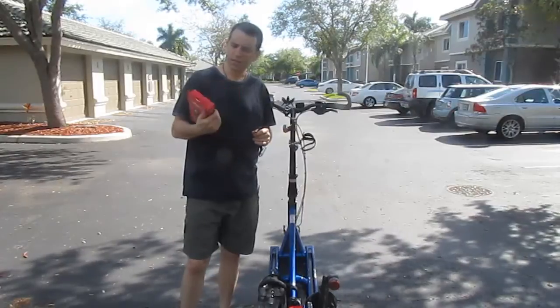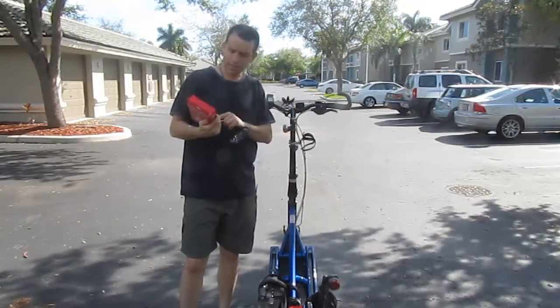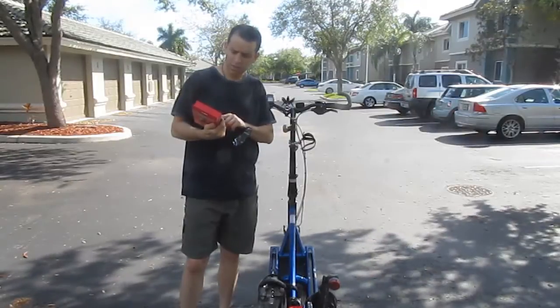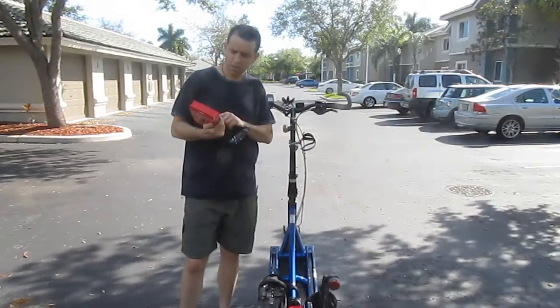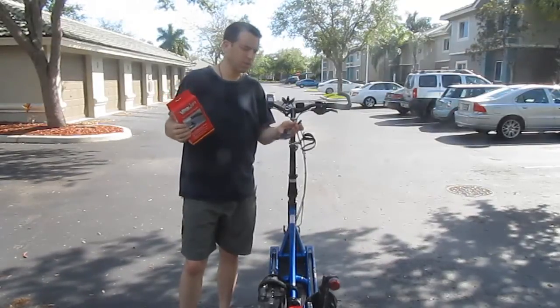It's called the Ultralight Bike Mirror and it really is light — it's only 2 ounces, high impact mode of construction, unique clamp design, one size fits all types of bikes, which is great.